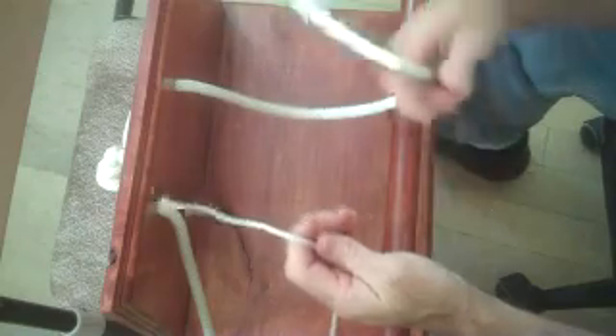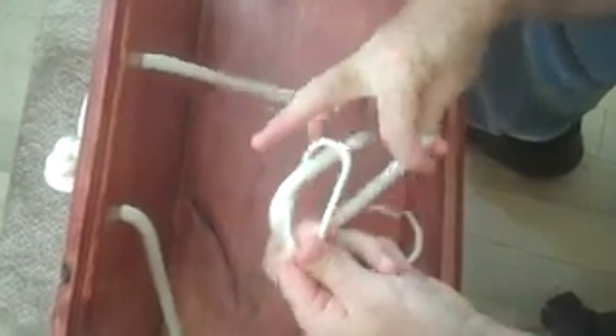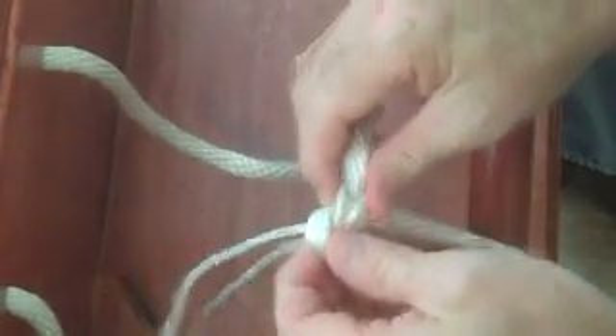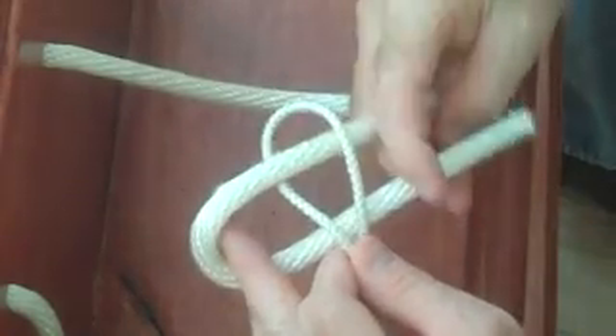Now, it's great to use also when you're using different diameter line. Make a bend, come up through it, come around, and then back through. We'll just join two different diameter lines. Take it apart, break its back, and it comes apart with no trouble. We'll do it again. Make a bend, come up through it, come around, and to the side of it, just like that.